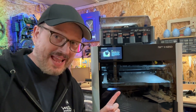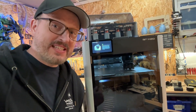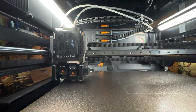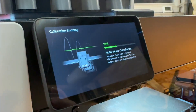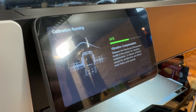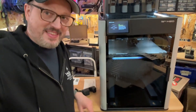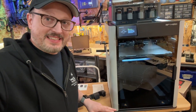Right now it's moving the head around this bed in order to check the level of the bed all the way across to make sure it's level — literally doing the whole thing about every inch. Now it's using active noise reduction to reduce the volume of each motor. Crazy. Now vibration compensation — it's literally shaking itself intentionally to understand how to calibrate. I may have to run this again because this table I'm using in the workshop is a little shaky.